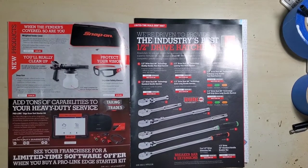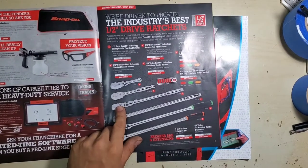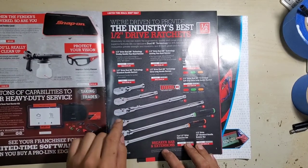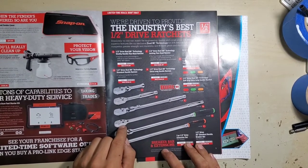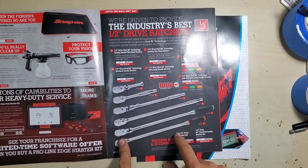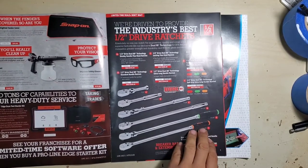There's advertising for Pro Link software. Half-inch ratchets are on sale — everything from your stubby to your standard handle, regular length non-flex, locking flex, long handle, extra long flex, and long handle flexed. I have this ratchet in red and it is a great ratchet — I highly recommend it — and that would be the same in a fixed head. So half-inch ratchet.